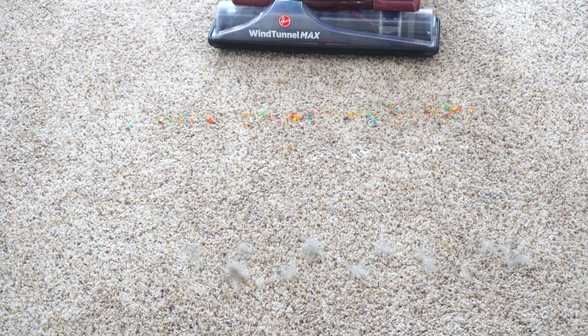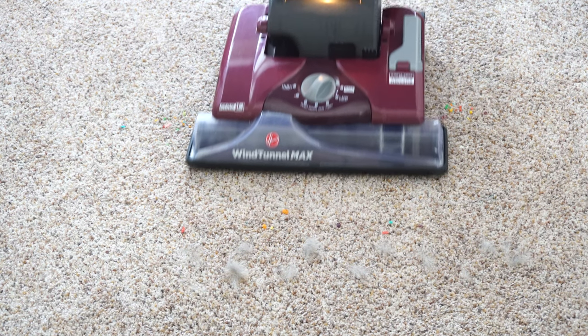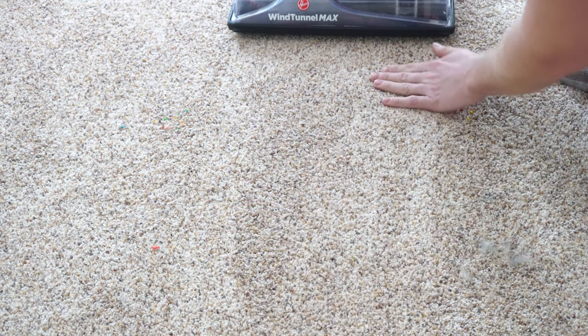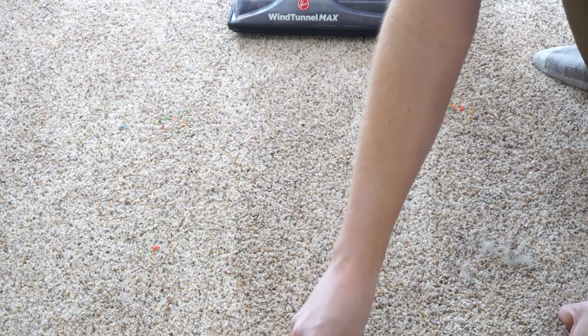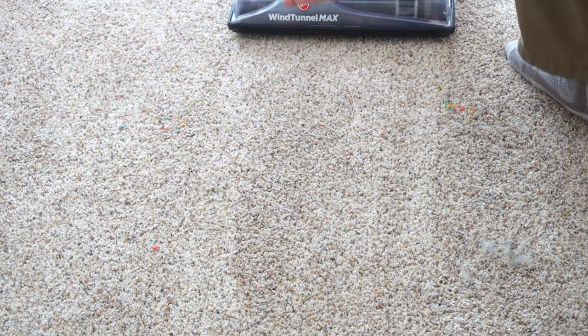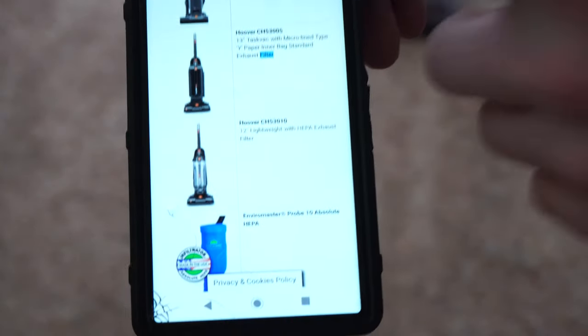We're going to do a pickup test on the Hoover — first breakfast cereal, flour, cat litter, followed by some fresh dog hair. That did really well. One thing I want to point out is it did snow plow a little bit of the breakfast cereal, which could probably be changed by adjusting the height. From the Carpet and Rug Institute it has a bronze rating, so I knew this was going to do very well.